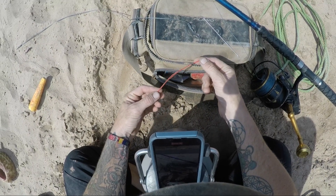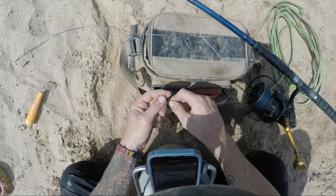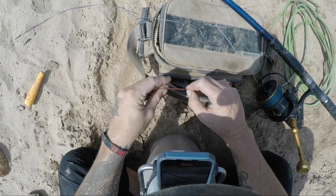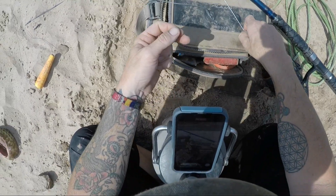To rig this up, I've got about a foot of waxed rigging floss. I flipped it back on itself and I'm just going to do a triple overhand knot. Alright, triple overhand knot.